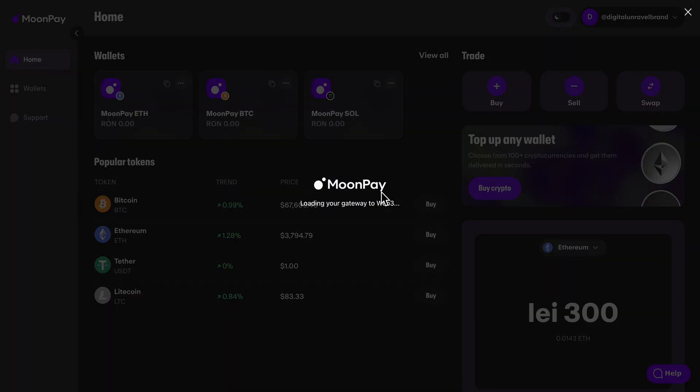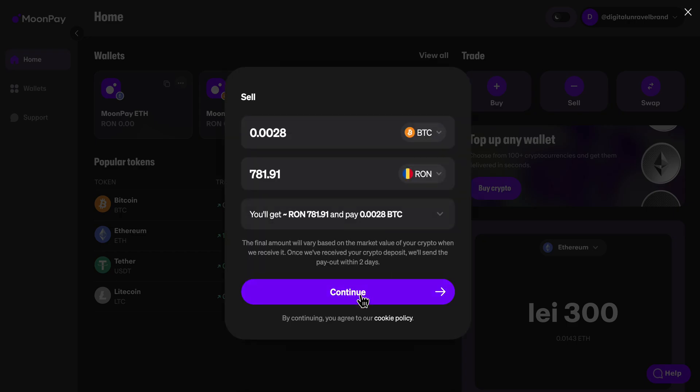Then click on continue. You can also change the currency if you want. If you scroll down you can see different currencies depending on your location. As you can see I have euro, so if I sell this amount of bitcoin I'm going to get this amount of euro, and then you click on continue.